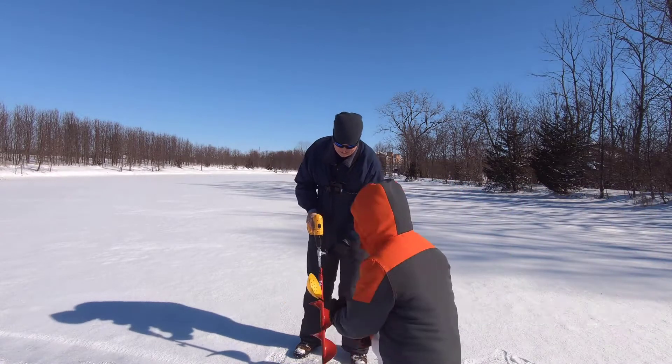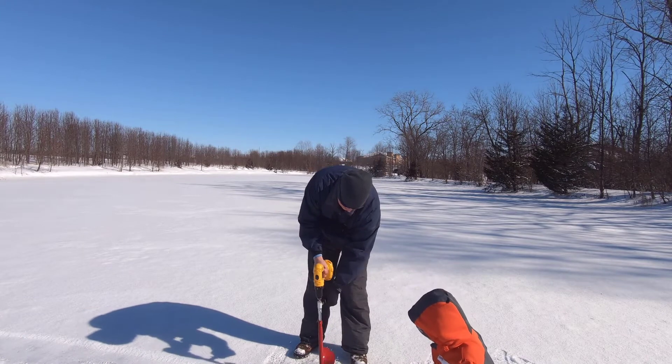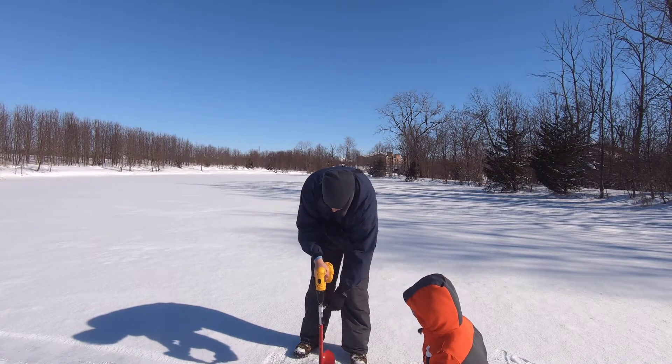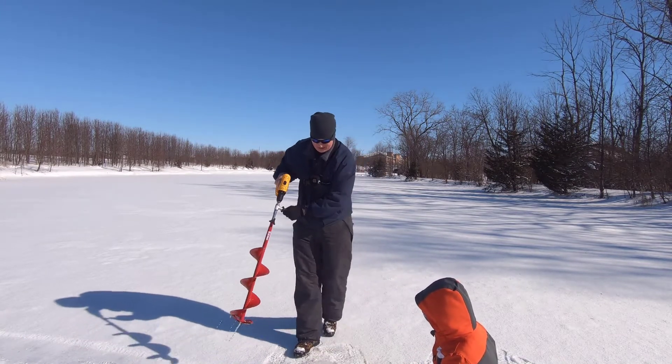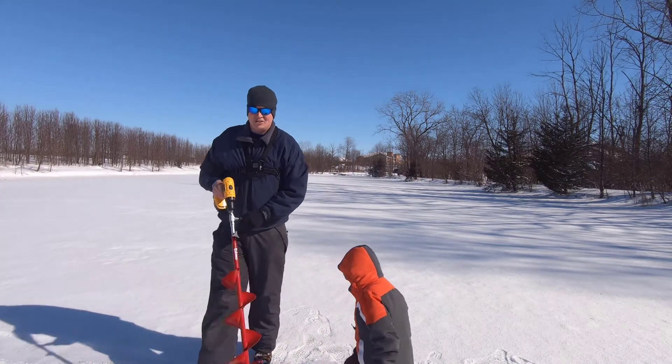And don't forget your ice — it's full of ice. We got a lot more ice to pull out here. There we go. Punch an 8-inch hole, easy, easy. Check this out again.